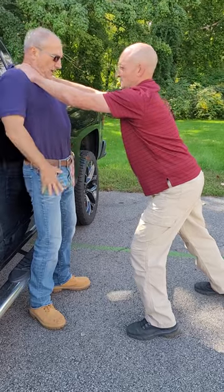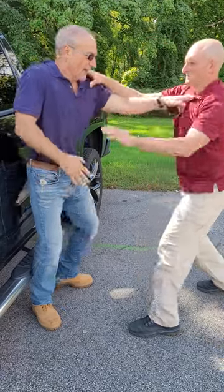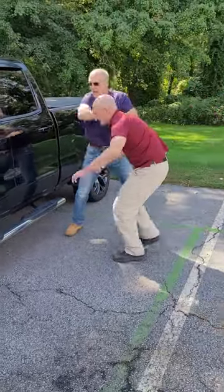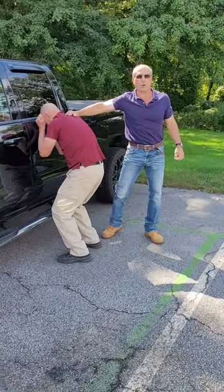So from here, chin down to protect your throat, drive him back, hit him with a palm, hit him with an elbow, hit him with a knee as many times as necessary, and then you can smash him into a wall or vehicle.